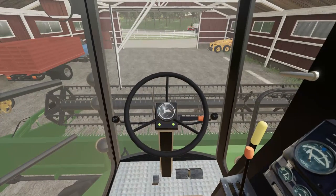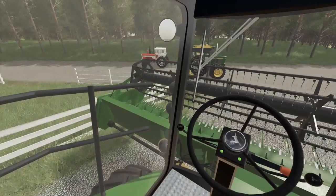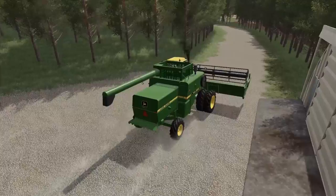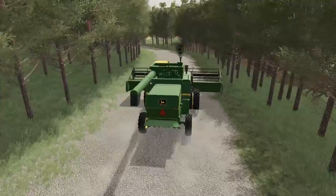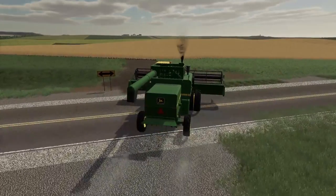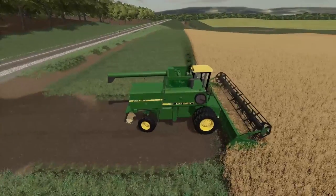I just want to lift this header up real quick here. We'll get out of here — I want to be careful going over here. We're gonna get this thing out of the field. We're not gonna start until we get the gravity wagon and the truck out there, that way we're all set to go and we'll have loads of space to store all this grain. Also, depending on the situation, if the oats are at a really good price I might just take them straight to the co-op to sell.